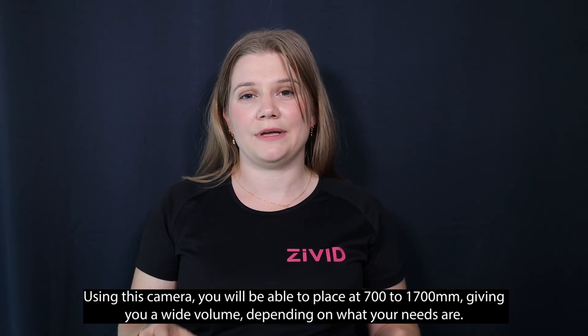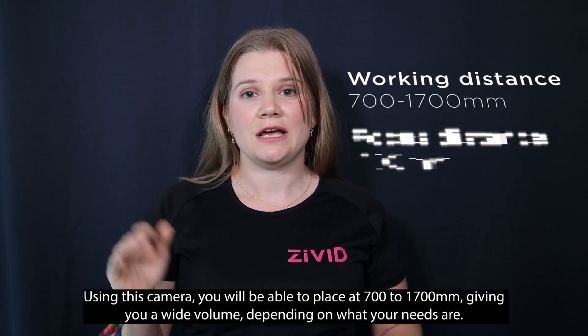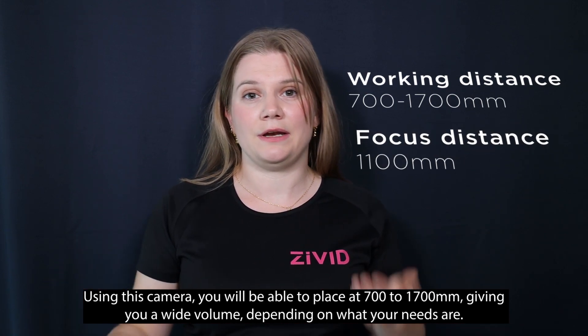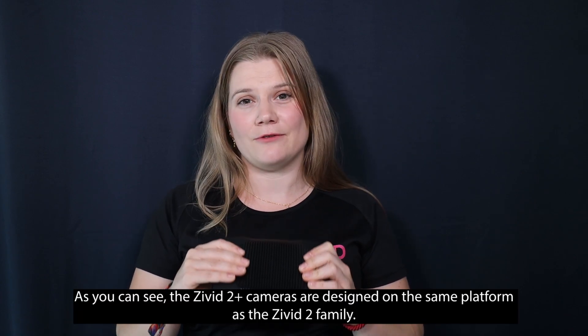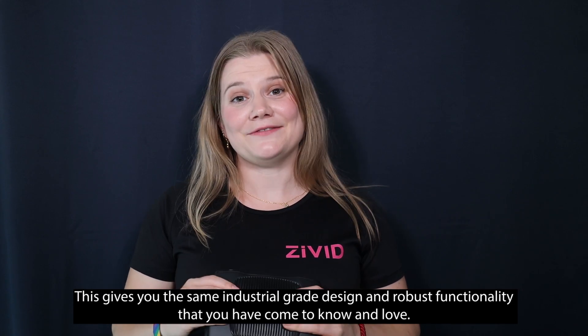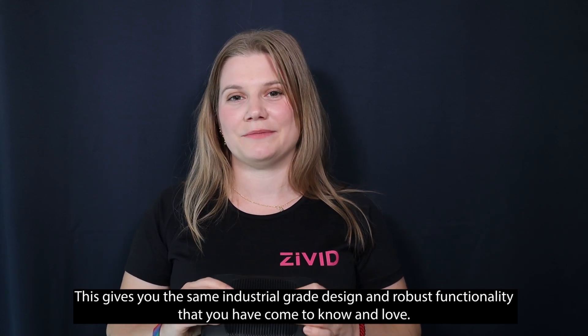Using this camera, you're able to place it from 700mm to 1,700mm, giving you a wide working volume depending on what your needs are. The Zivit 2 Plus cameras are built on the same platform as the Zivit 2 family, giving you the same industrial grade design and robust functionality that you have come to know and love.